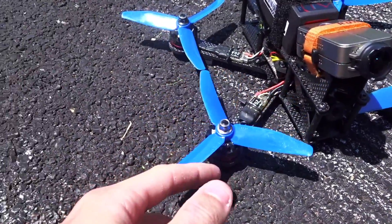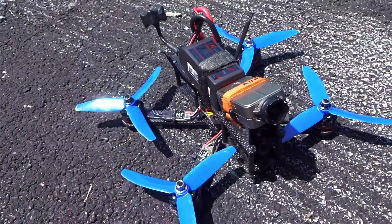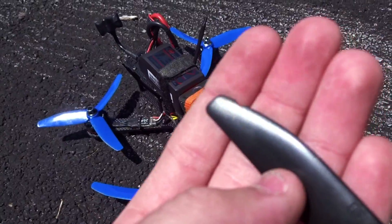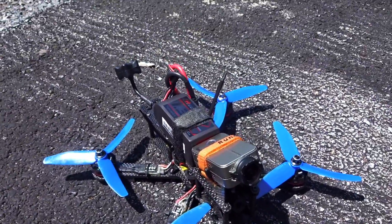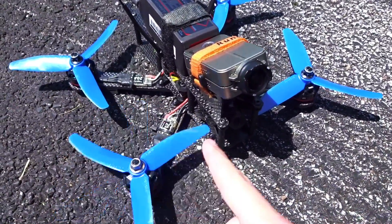I'm using DAL-T5040 V2 props, tri-blades obviously, and I do have some H2 ones which are actually my favorite, but as you can see I've been chipping them up. I've had some chips in them so they're kind of out of balance, so I need to get a couple more sets. So these are the next best thing in the props I have.